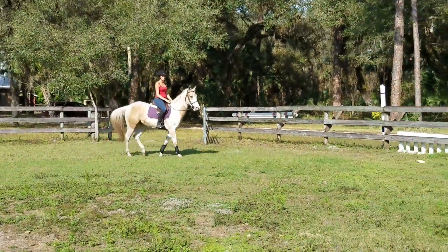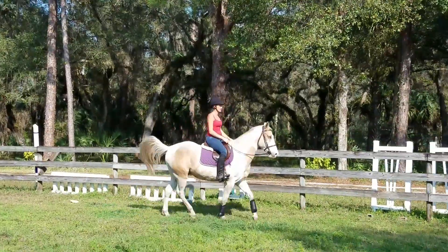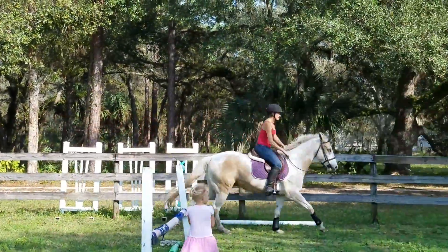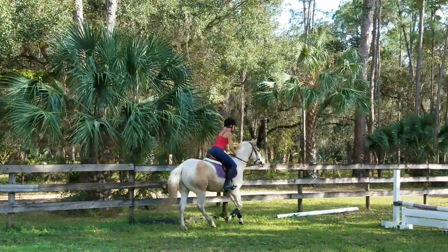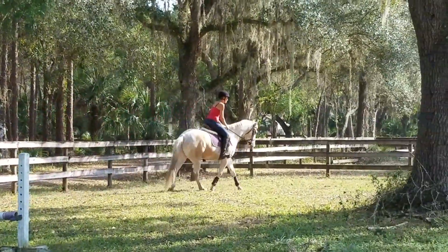I think this is the video. Okay, now do it again. Now he's trotting there. Yeah, it does the left side a lot better. Yeah, the left side is better.